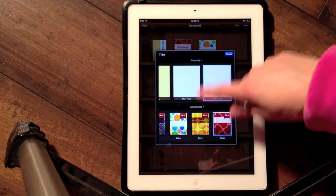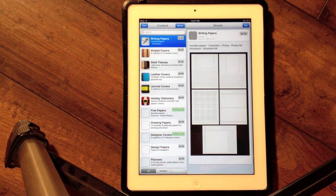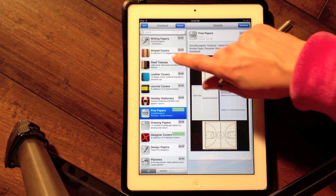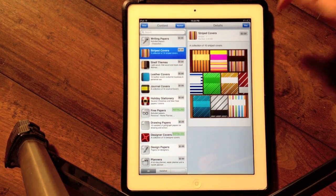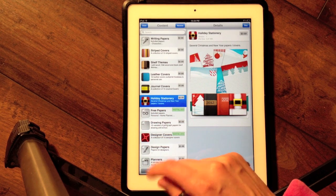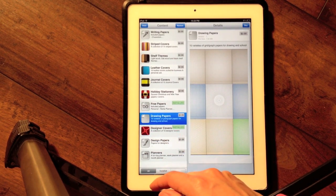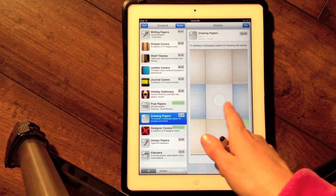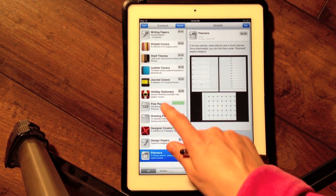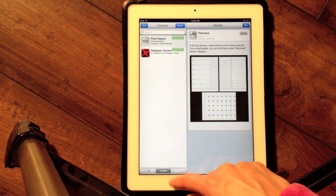To create a new notebook, I just hit 'New' and then I can set all the info — give it a title and buy extra content. There are some free papers available to download, and then there are fun covers. There are new shelf themes, leather covers, journal styles, new stationery — good if you wanted to send somebody a letter — free papers, drawing papers good for artists, even math content like graphs and polar coordinates, designer covers, design papers, and planners. These are all available for a dollar each.